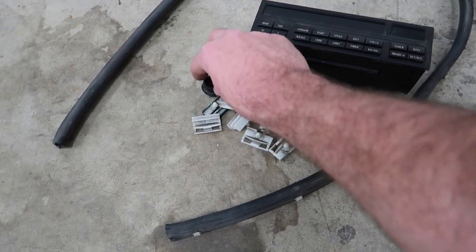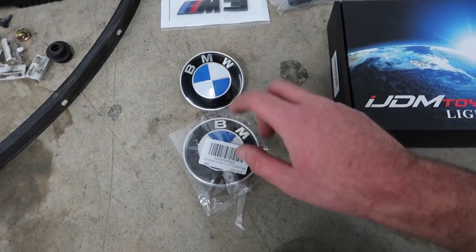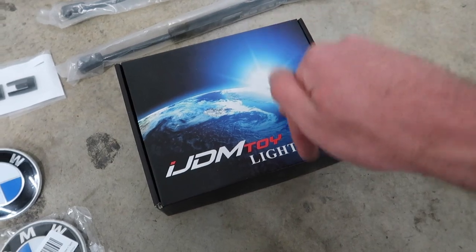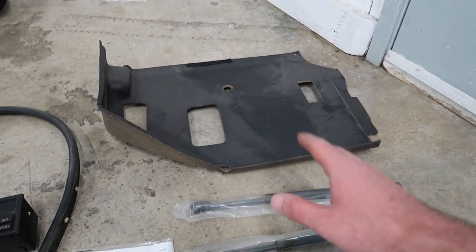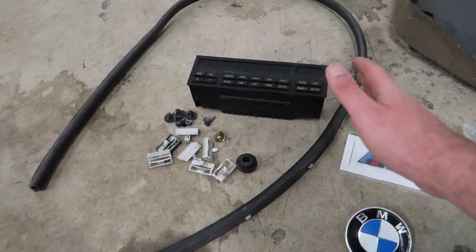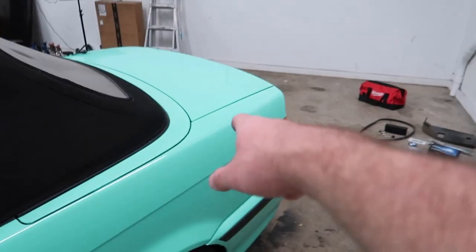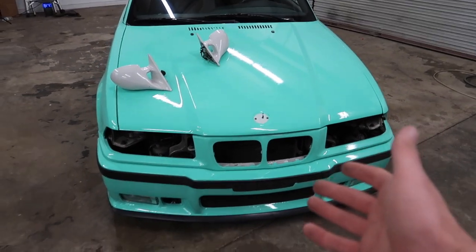I got a bunch of clips for the side skirts because the clips are all broken. I got a couple screws for the trunk since those are missing. I have the gasket for the antenna because mine is missing. I got an M badge in black because I think it's going to be dope. I got some brand new logos — they didn't have any in black so I got OEM ones, but I might cover the blue with Tiffany. I got some brand new halos to black out the headlights, trunk shocks because mine aren't even there, and a cover for all the dangling wires on the passenger side.